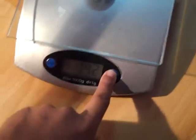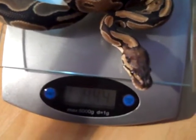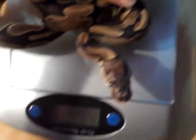I'm gonna start off with the head albino. She's 444 grams. Subtract probably a lot, because last time she went to the bathroom she was not 444 after that. So I'm just gonna write down 444.